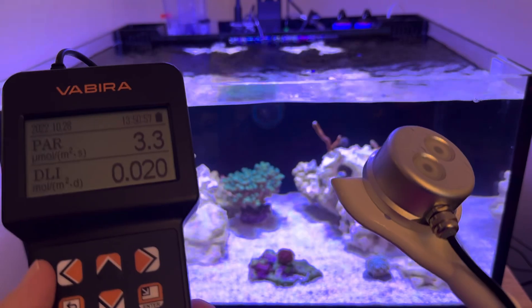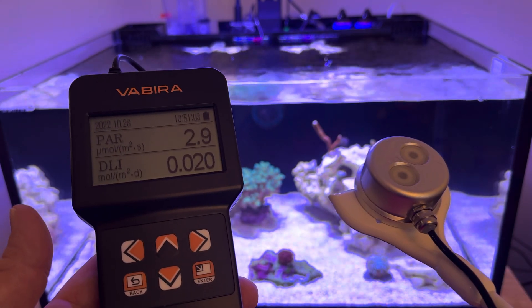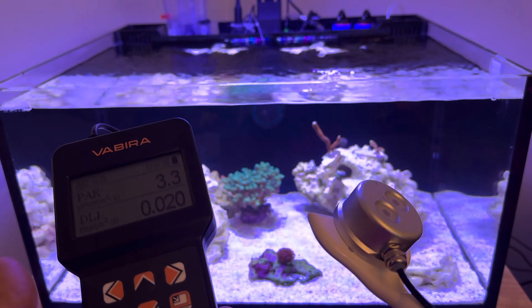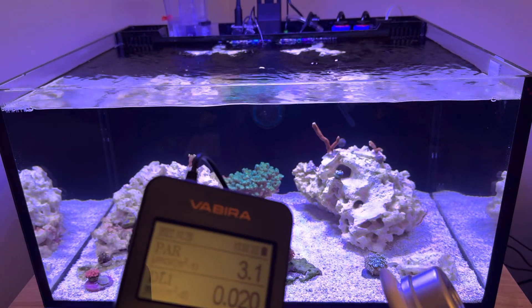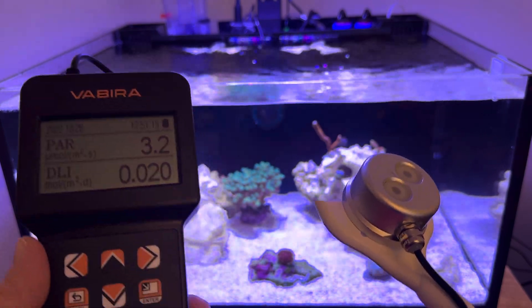I would have to say that this Vibera, when it's on sale, is like $180 to $185 — regular retail price on Amazon is $200. That's $100 less than the cheapest one you can get from Bulk Reef Supply, which is the ITC PAR-WISE, and way cheaper than industry standard fancy PAR meter devices.